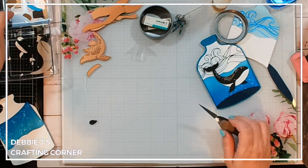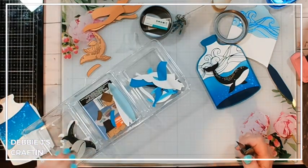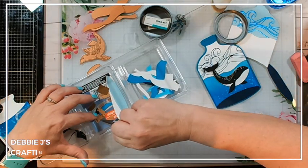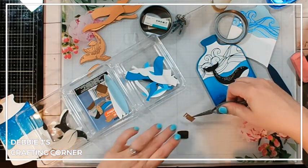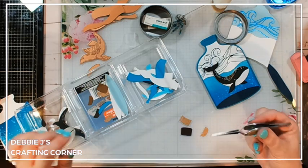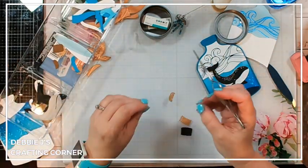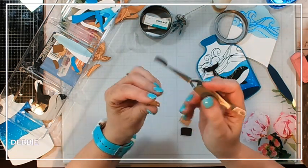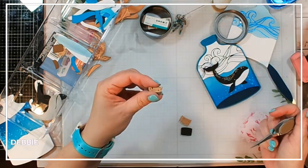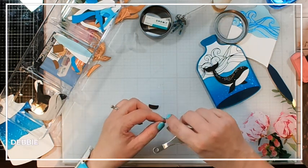Next we've got our cork, which is another quick and easy one to do. I cut out the different pieces in different colors of brown — light brown and dark brown — and I cut out two of them. These just layer up: you put your light brown on top of your dark brown and it'll look like a variegated color cork. I'm just going to glue those together with some liquid glue.